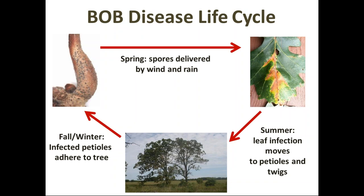Looking at the disease cycle: infected petioles adhering on the tree get spores activated in spring, right near where new foliage is starting to open up — perfect proximity for infection during prolonged spring rain. Wind and splash spread the infection to new leaves, creating that wedge-shaped necrosis. In summer, the leaf infection moves down into the petioles and even twig tissue. By fall and winter, infected petioles adhere on the tree and the cycle repeats, building up until conditions cause prolonged spring wetness again.